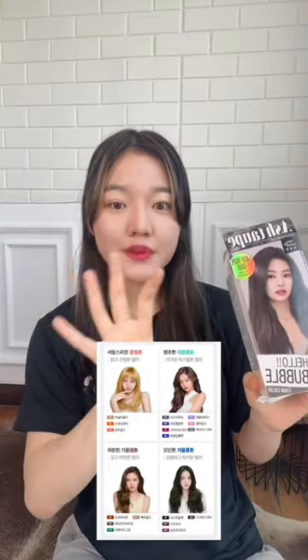Hi! Today I'm going to dye my hair with this bubble hair dye that Blackpink is the brand model of. This color that I got, Ash Taupe Gray, is supposed to be the best for summer cool light skin tones. It shows you on the brand website what colors are the best for each skin type.